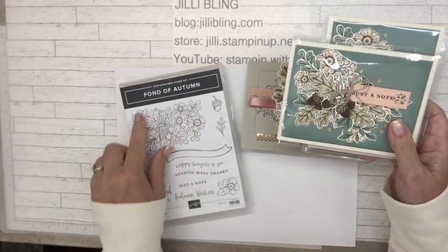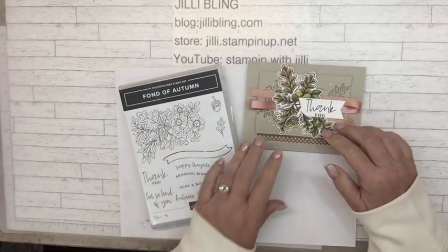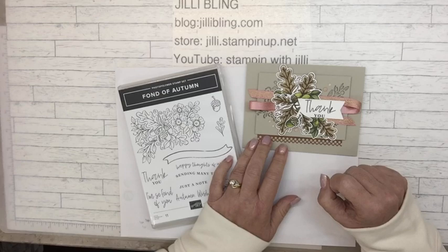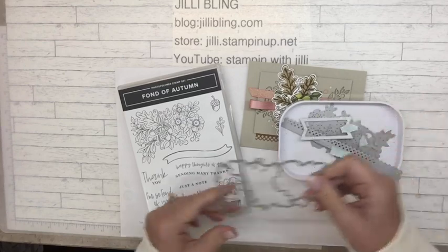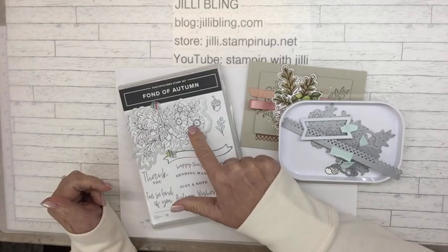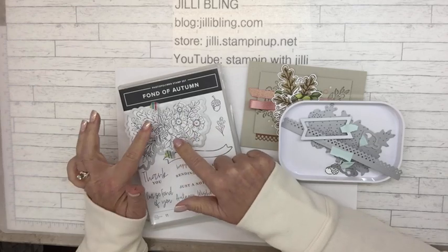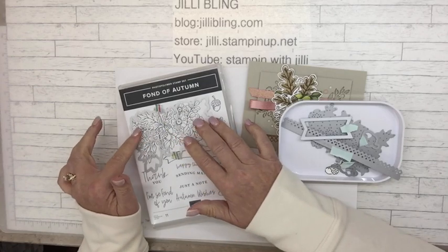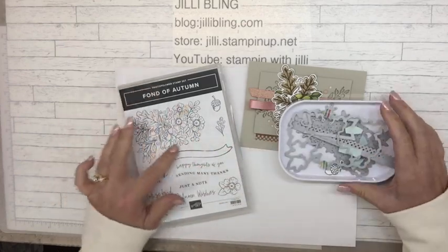This big bouquet stamp has flowers, leaves, and little berries. Today's project we're going to use only the acorns — not the flowers and not the berries. What's really interesting is that the die cuts them out separately, so if you want a summery springtime card you could use just the flowers, or for something Christmassy you could use just the berries. It's very versatile, or you could cut it all out as one.